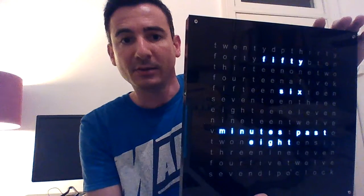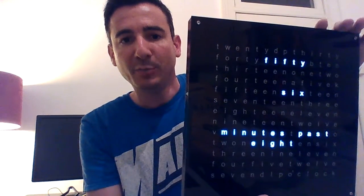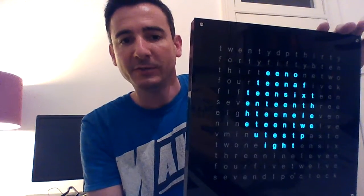Now cycling through the colors — this is the all-white color mode. If you press and hold the color button, it takes you to the color selection wheel. If you're trying to match the text on the clock to any particular color, you simply wait until the color you want is displayed on the screen. Here we'll wait for a nice red, and then you let go and the clock takes on that color.